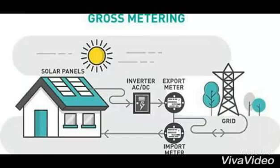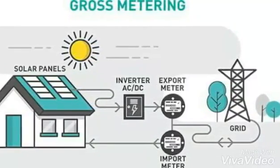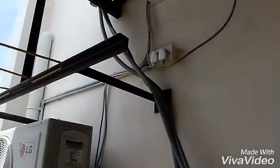By connecting to a bi-directional solar meter, the AC power is then fed to the grid, and you are normally charged for the power that you are consuming from the grid. There are two meters in the system: one bi-directional solar meter for the solar output, and the normal conventional meter for your house.